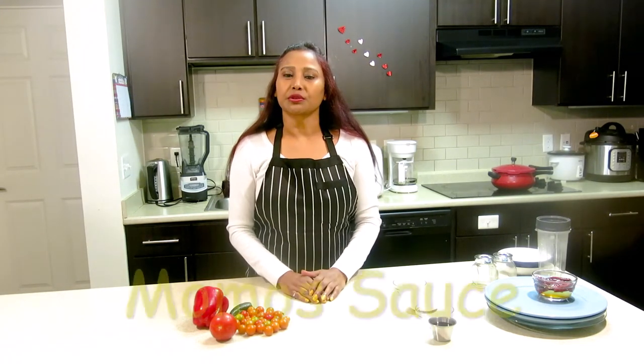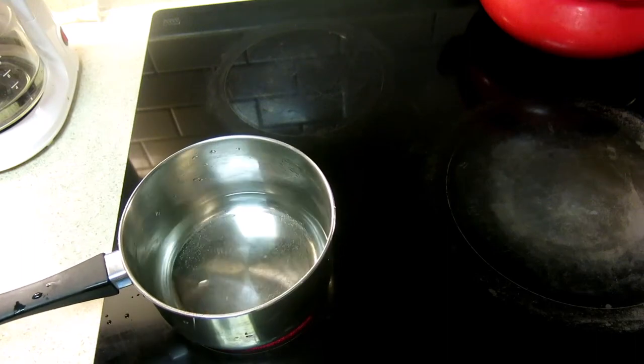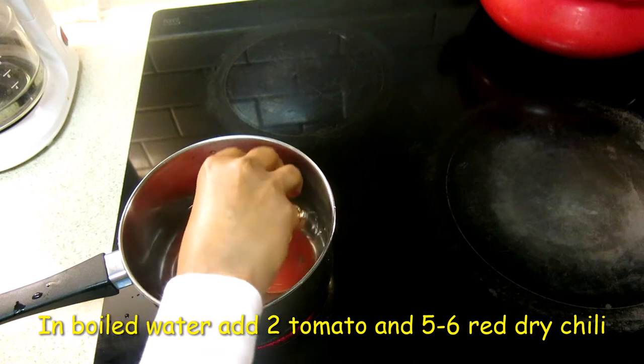Hi everyone, welcome to my kitchen. Today I'm very excited to share with you two types of red sauce recipes. Let's get started. First recipe — banana jaryo momos ke liye red chutney. Momos chutney banana ke liye hume: tomato, dry chili, garlic, ginger, salt, soy sauce, and a little sugar to balance the spice level. I have put water on to boil, and now I will add two tomatoes.